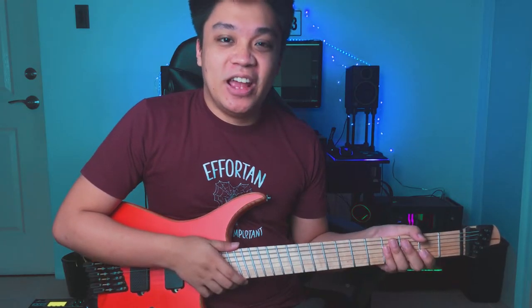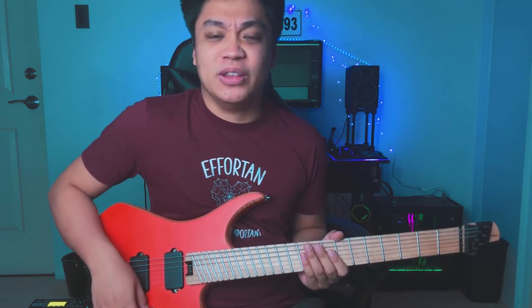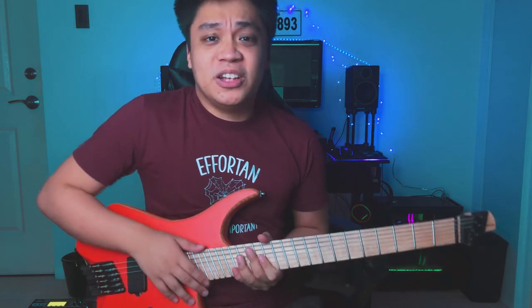Hey guys, Bekosis here and in this video I'm going to share with you how I write modern riffs — modern metal, prog rock, whatever you want to call it. Basically, writing modern riffs to improve or spice up your guitar playing, so stay tuned.